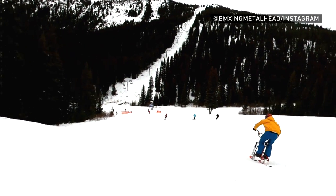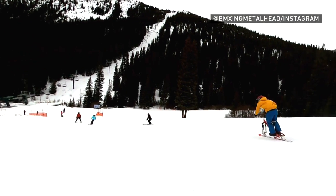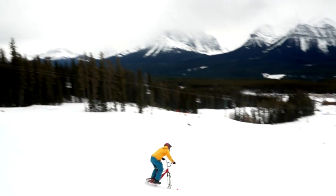When I first started riding at mountains, I was worried I'd get a more negative response — people saying get that thing off the mountain. But everyone's been awesome. People love it.